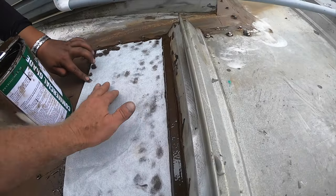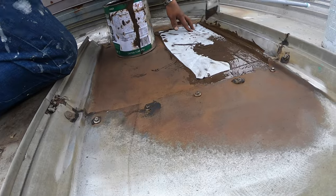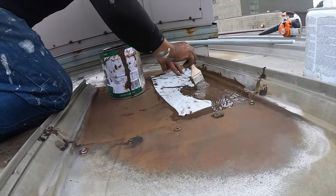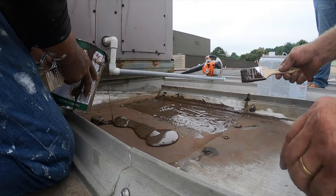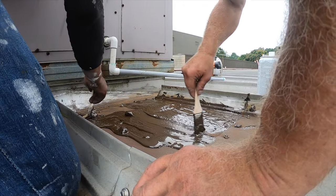Cleaning and prepping — all the transitions, all the areas from one piece of metal to another piece of metal, are all covered with a fleece. We're almost done. That's it.